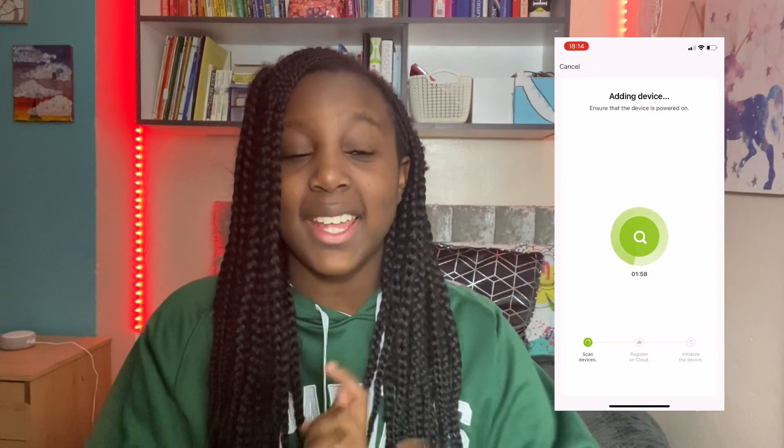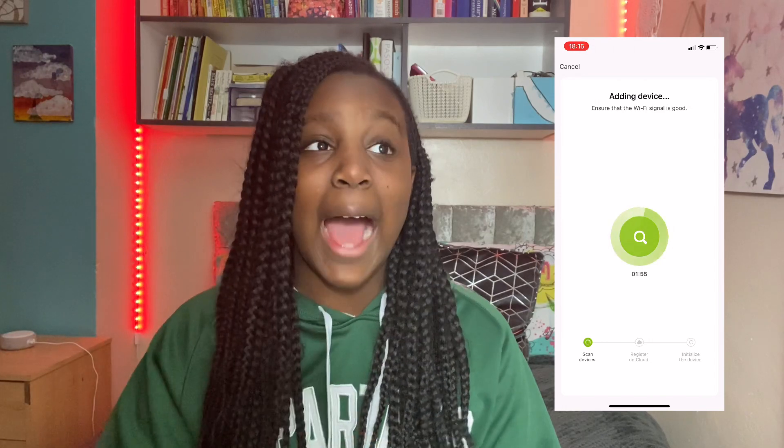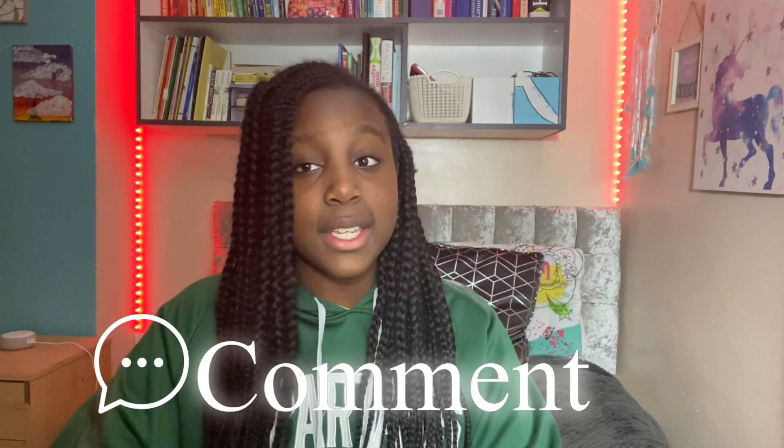I just want to mention it took me hours to set up the app. As you can see in the screen recording, it kept having a loading page and wouldn't work. I watched so many videos trying to figure it out. Comment down below if you have any ways to connect it to Alexa or get the app working — I was really struggling. It took almost two hours so please comment any suggestions.